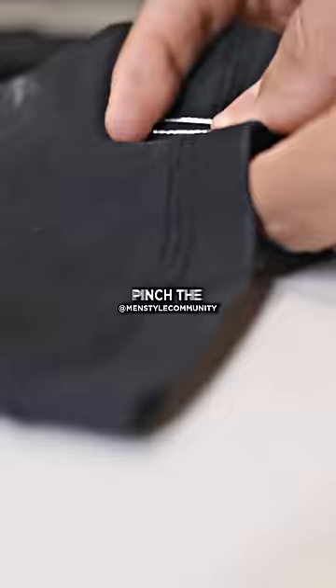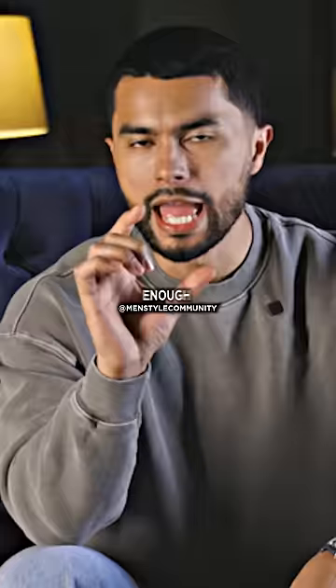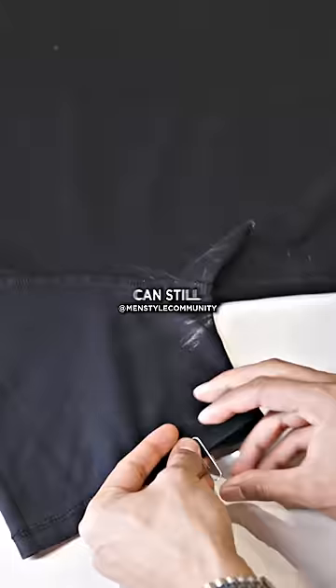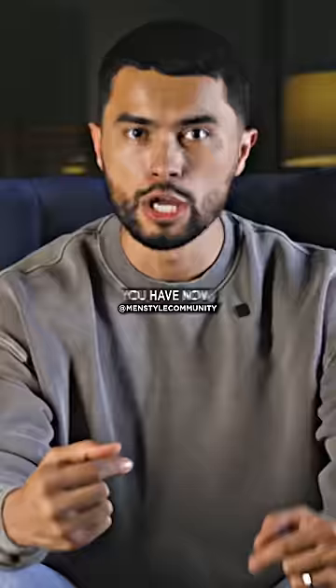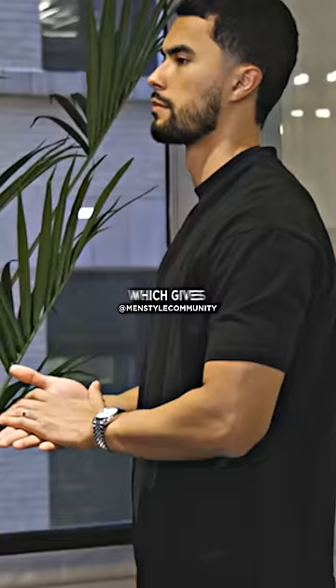Grab the shirt that you're going to wear and turn it inside out. Then pinch the inside part of the sleeve — enough so your arm can still go through — and put a paper clip through. Turn the shirt back to its regular position and throw it on. You have now instantly tailored the shirt around your arms, which gives the illusion of strong arms.